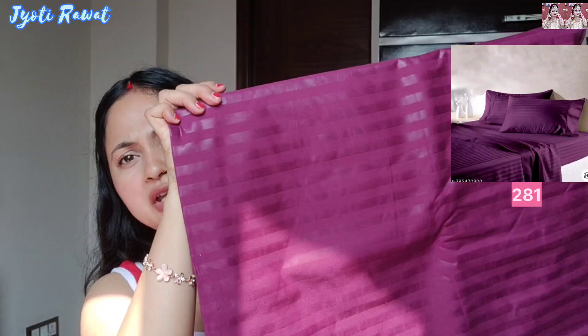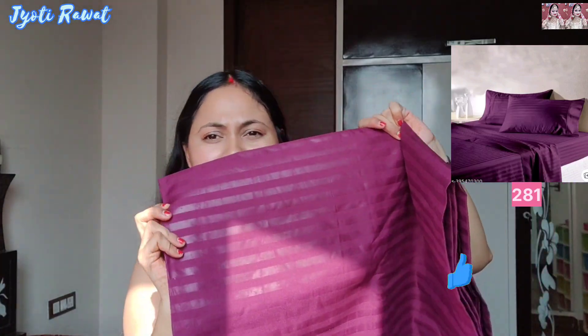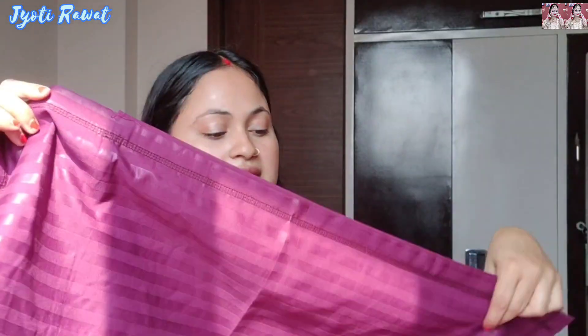The whole bedsheet is purple. There are some horizontal and vertical yellow shiny lines on it. It is just a texture, there is no print — it is a plain bedsheet. With this, I have two pillow covers. It does not have a zip; I have to put it in with a hook. This purple bedsheet is not pure cotton, there is a little mixture of something else. But it is not cheap quality — it is very amazing.